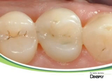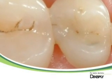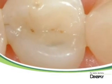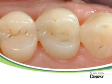Thanks to a precise layering technique, professional instrumentation, and a creative sculpting approach, we could achieve here an optimal anatomical and functional result with Ceramics Duo.